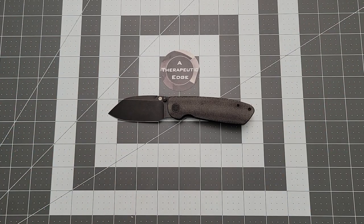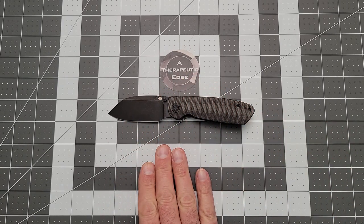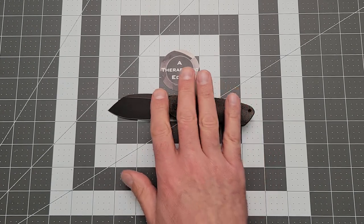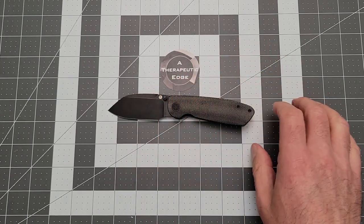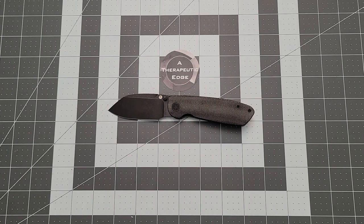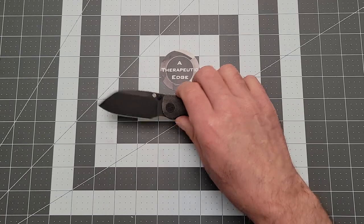This is a prototype. The actual production model — the protos are in D2, but production is going to be in 14C28N, which is really cool. You get two options: one is black micarta with stonewash and shiny silver hardware, whereas this one is black micarta and blackwash with black hardware. I like this one. I usually like plain blade, but this is really nice.